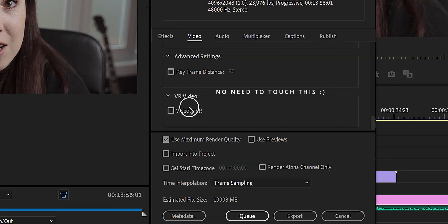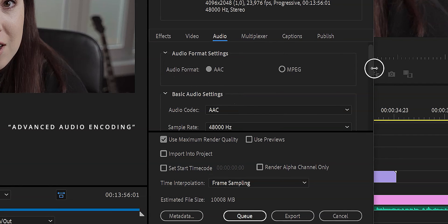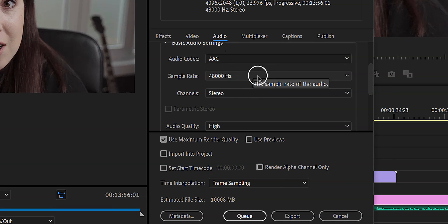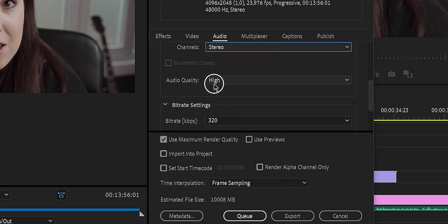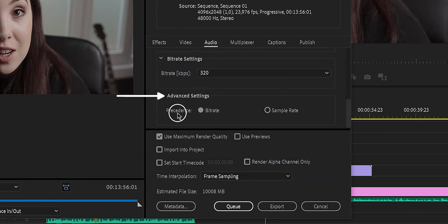Now let's go to the audio settings — I'll go through this quickly. You want to make sure you have AAC selected, and that the audio codec is also set to AAC. Make sure the sample rate is 48,000 Hz. For channels you can choose 5.1, but since it's YouTube I always just do Stereo. Scrolling down, audio quality should obviously be set to High. For bit rate settings, you want it as high as possible, and in Advanced Settings make sure you select Bit Rate rather than Sample Rate.